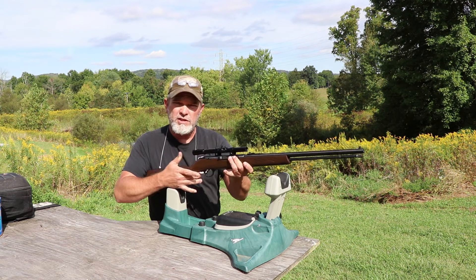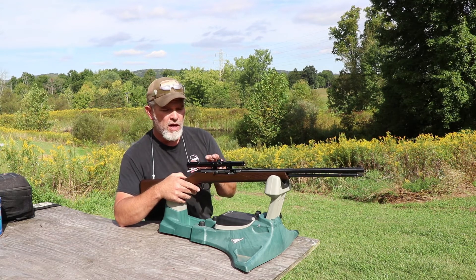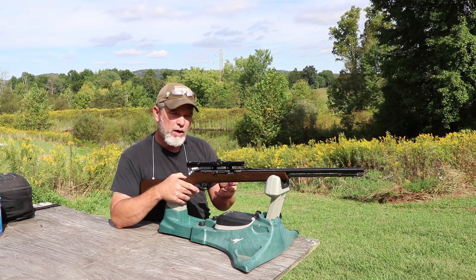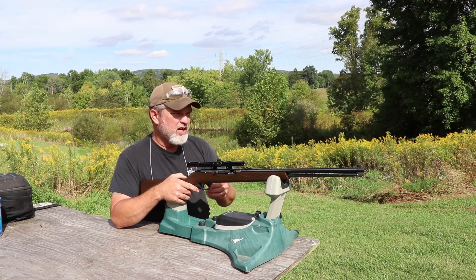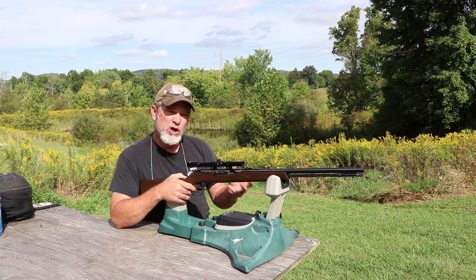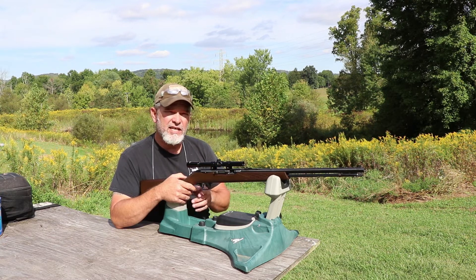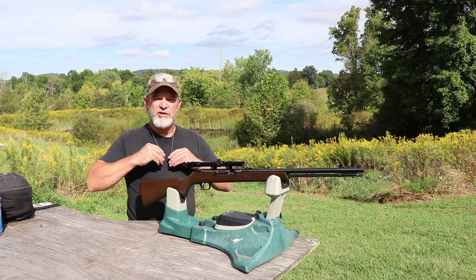This is a wood stock semi-auto .22. It's got a really cheap scope on it — this is the one that came with it. It says Savage Springfield on it; I assume it's probably a Tasco, as Tasco made a lot of them like that. It's a four-power, 15-millimeter diameter scope. I've got a target set up at 25 yards away. I have not shot this before, so I don't know how accurate it is or if it's been sighted in. We're going to take a shot at the target on the right, at the center of it, and see how it does.